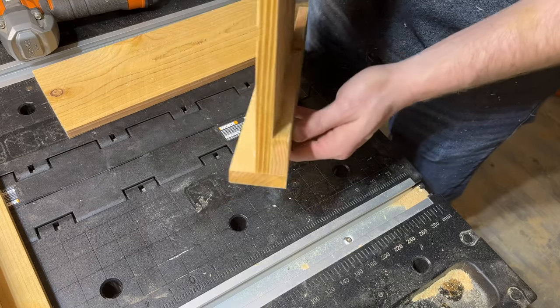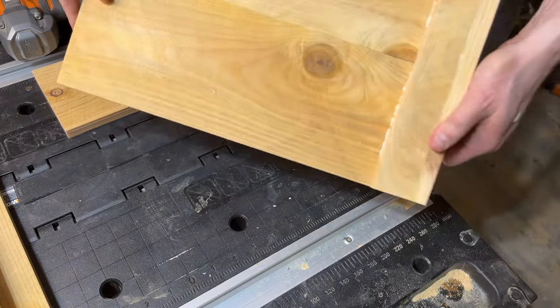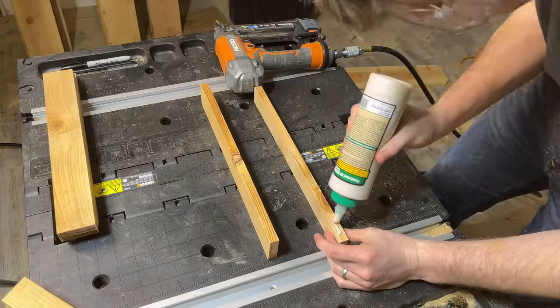Now we have all of our boards cut except for the trim, which we'll get to later. Now it's time to assemble the planter — this is where the third key to building these quickly comes in. This design actually makes all the panels identical to each other, so you could batch out a bunch of panels and then assemble them all at the end if you'd like, and there's no risk of getting anything mixed up.